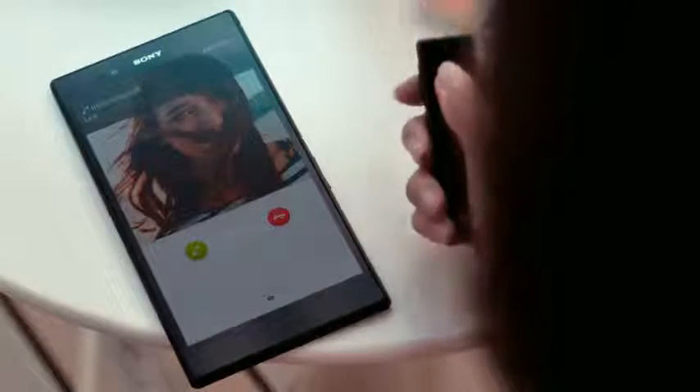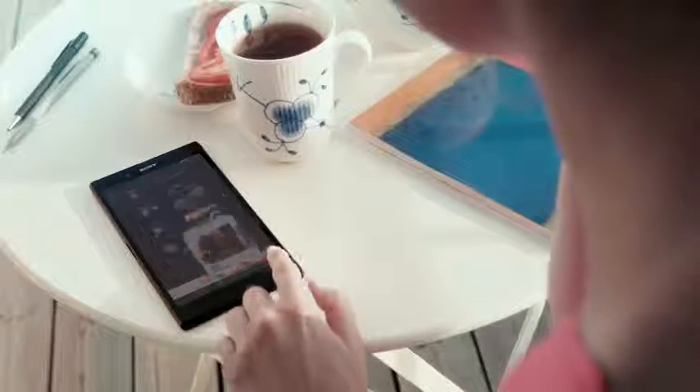Take calls with a smart Bluetooth handset. Use the task manager for quick access to recent programs, and check your email while you chat away.